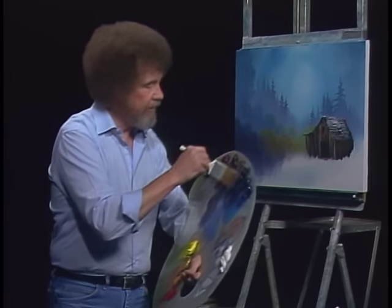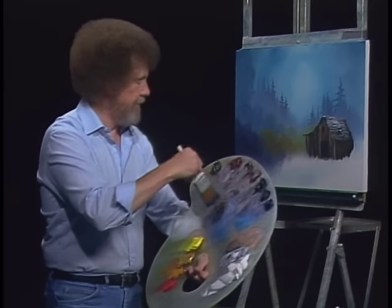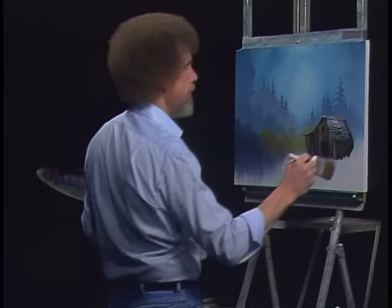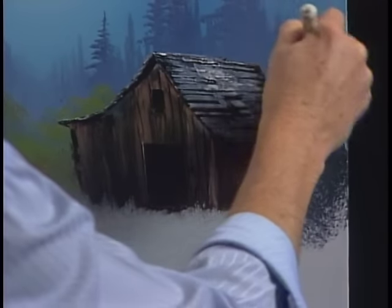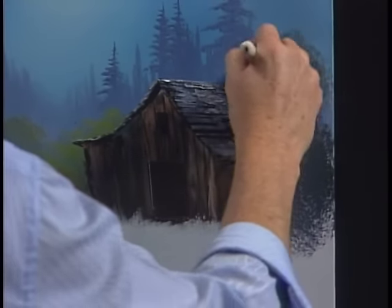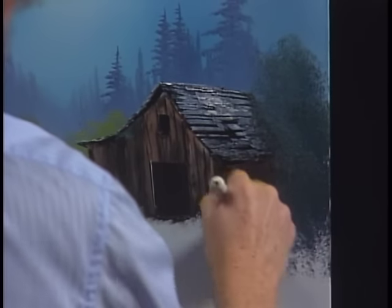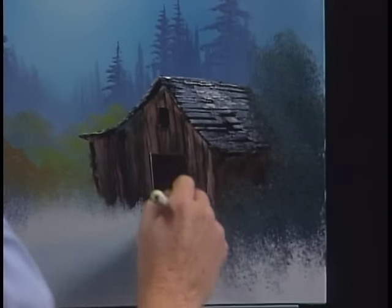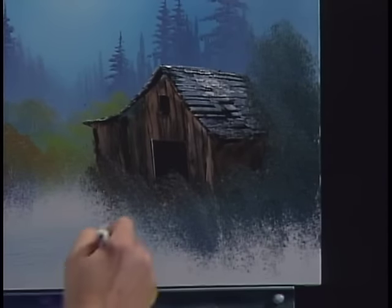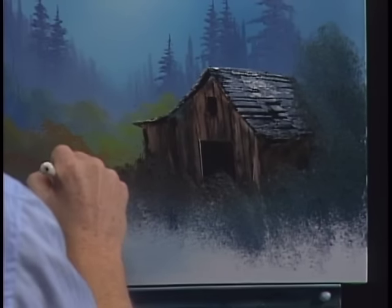Let's just keep going here. We'll use that lavender and black and a little brown here and there, and I'm still just using the top corner of the brush. Maybe I'll put just a little tree right there — it comes right in front of the barn. We go to all that work to build a barn and then tear it up, but that's alright. Now we have several layers of color here.